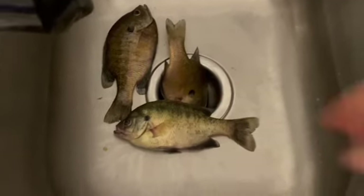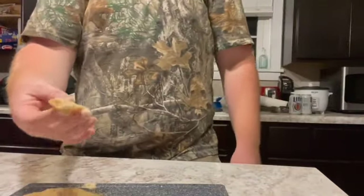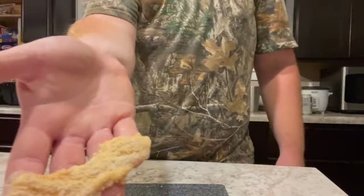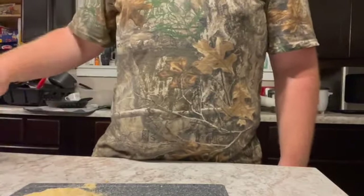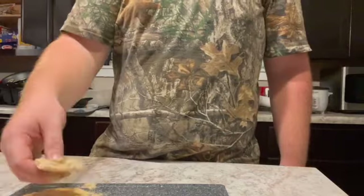Alright y'all, I got my fish back here in the sink — I'm fixing to get them cleaned up and we'll get to cooking. I'm putting these fillets — you can see them right here, they look good. This is Louisiana fish batter and Slappy Mama, and we're going to fry them up and I'm going to make tacos out of them.